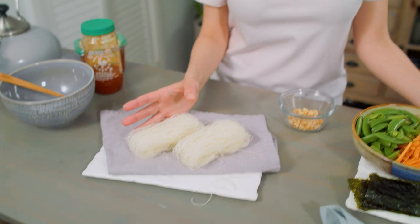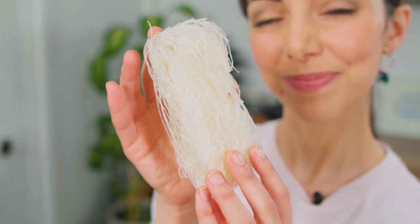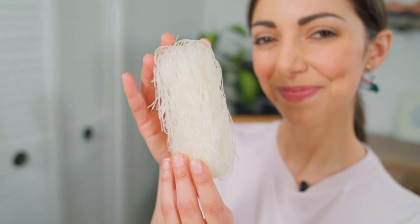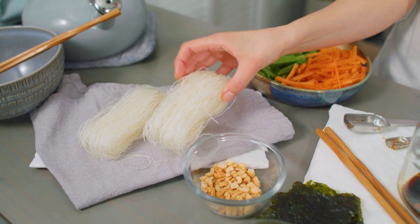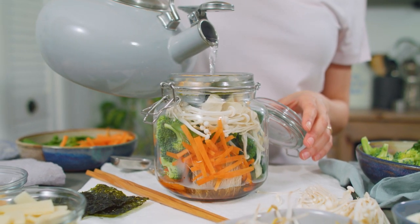Next, noodles. These vermicelli rice noodles often come in convenient 50-gram portions — sometimes as a circular disc and sometimes folded. These are great because you don't even have to boil them to cook them. Just pour boiling water over the noodles, let them soak for three to five minutes, and they're ready to enjoy.